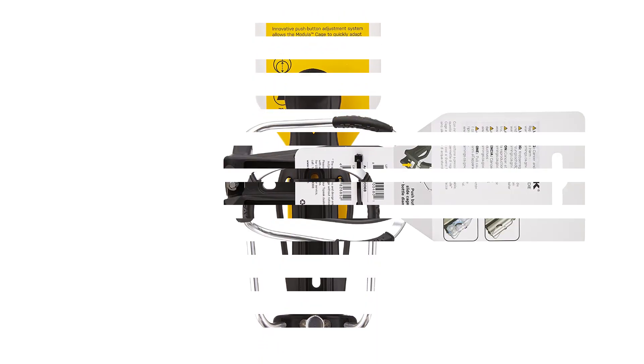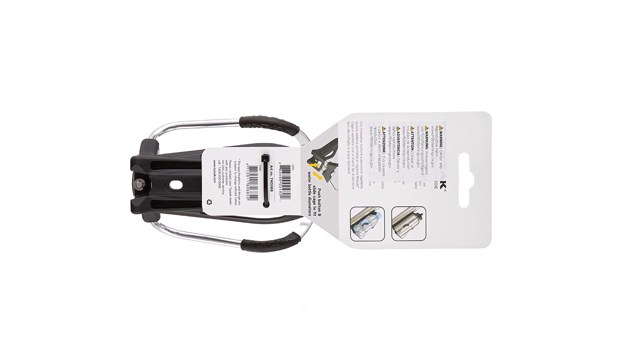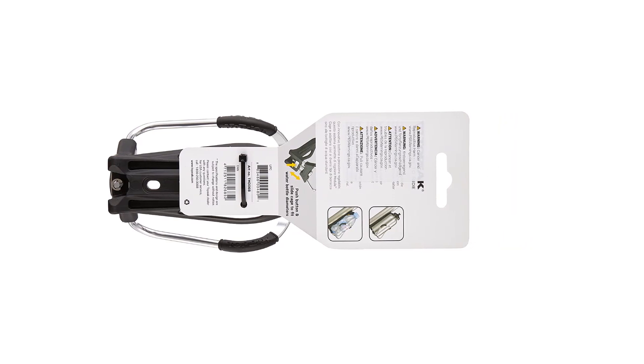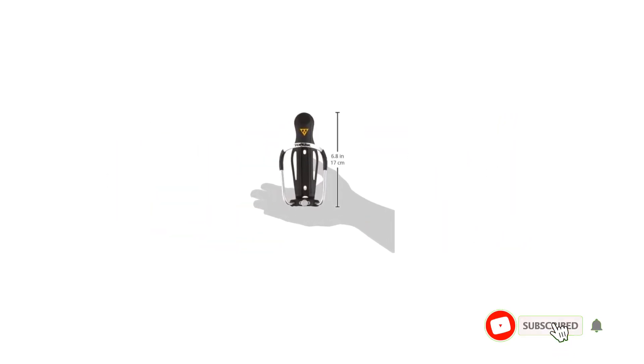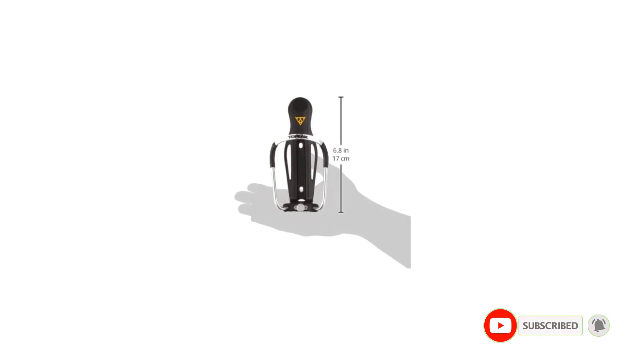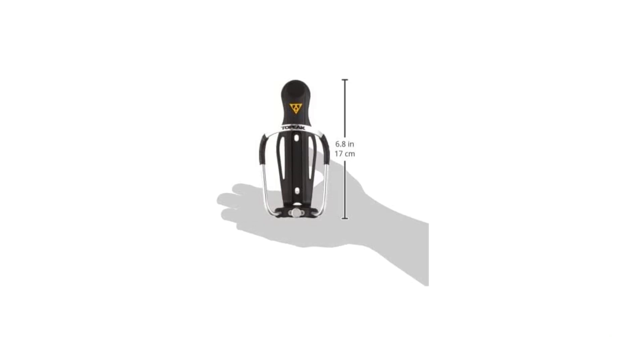The advantage of using an adjustable cage is that it allows you to use various sizes of bottles. So if you are the type of biker who frequently changes your water bottle, this product is an excellent option. The adjuster on the bottom lets you use different sizes of water bottles, and this bike water bottle holder is made from engineering-grade polymer and aluminum material.